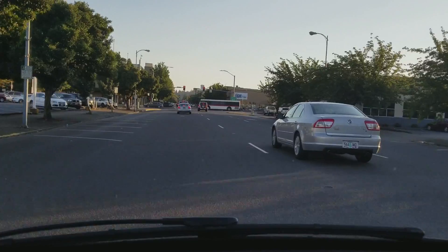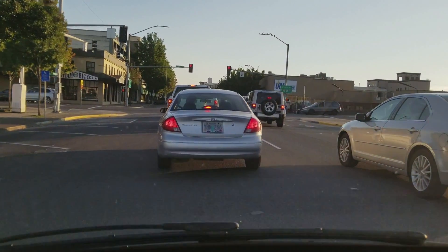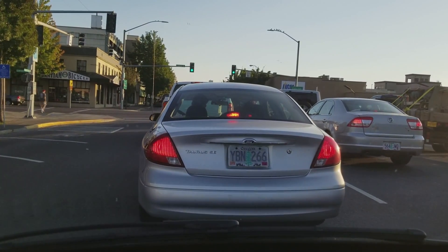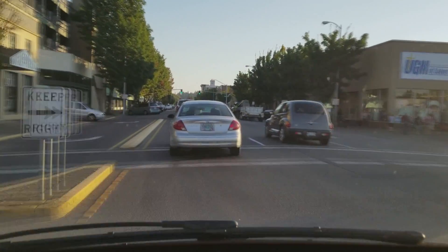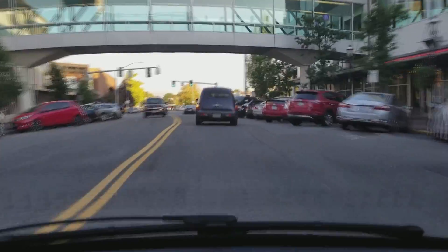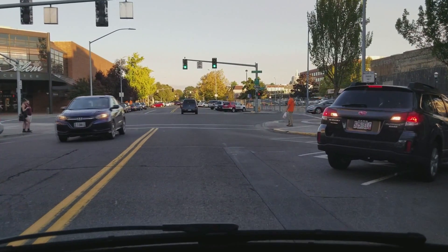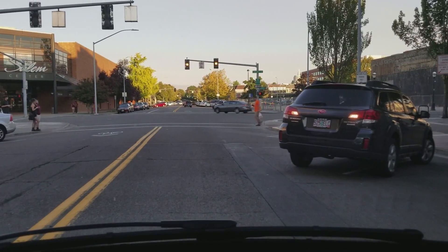Alright guys, I am approaching my destination. Hopefully they don't boot my car because I'm downtown and I owe them money for a traffic ticket. Hopefully we have an opportunity to do more videos — thank you for watching, thank you for subscribing, and have a wonderful day.